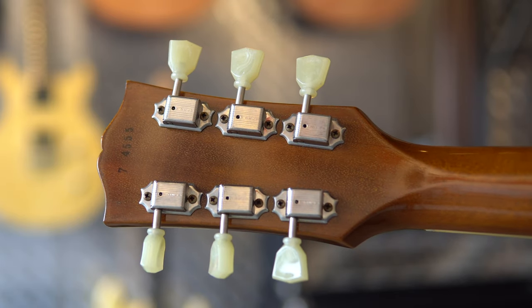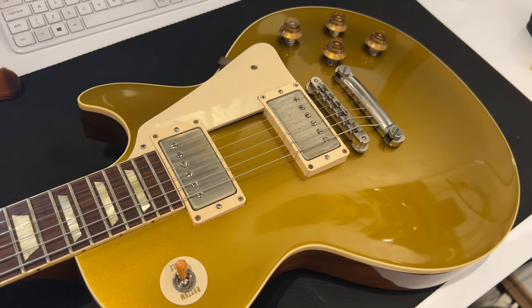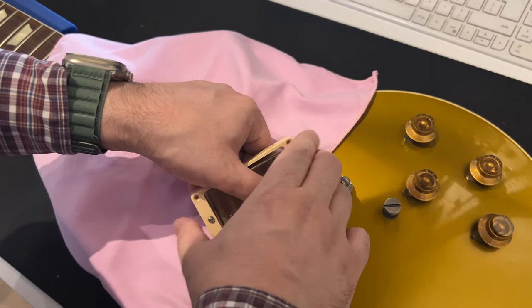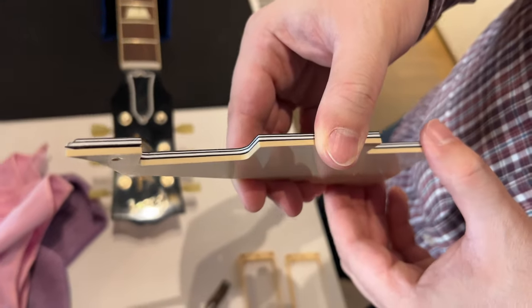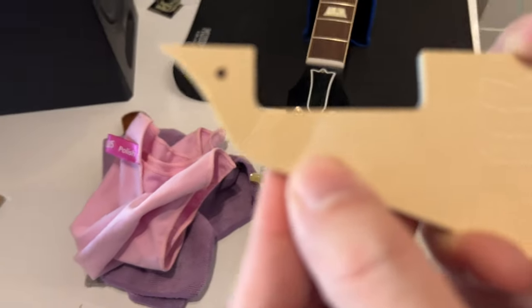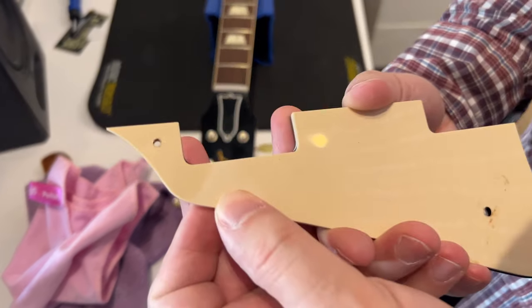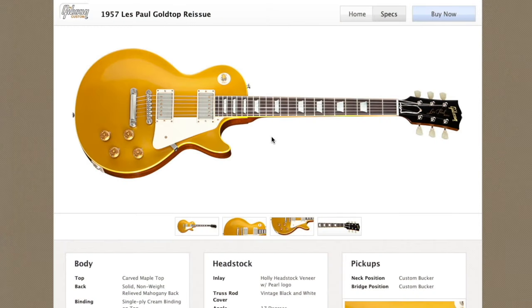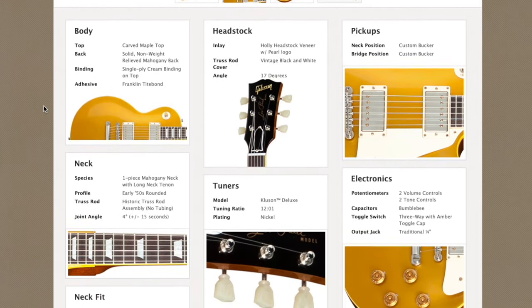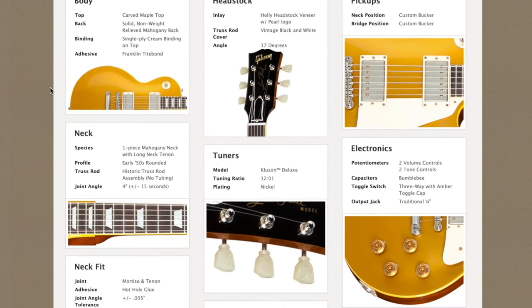Later on, Gibson introduced the standard and true historic specs. Now we are about to change the plastics. The pickup rings, pick guard, and poker chip are from the website Crazy Parts. They have a lot of different grades of parts — the historic stuff, the aged stuff. There was a bit of a mismatch between the original cream pick guard and the black one, but we filed it down and it worked. There are no 2014 model specs on the official Gibson website, meaning they are the same as 2013. Some people in the forums claim the glue was changed for 2014, but I cannot be sure, so we will go with the official 2013 specs.